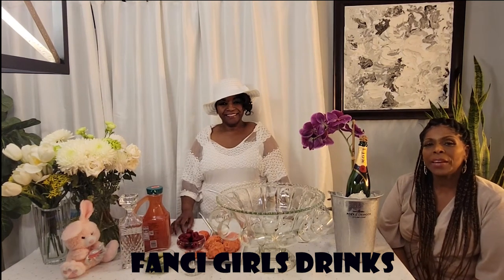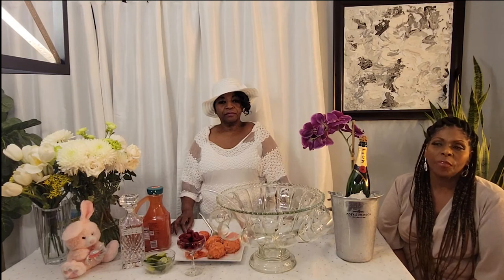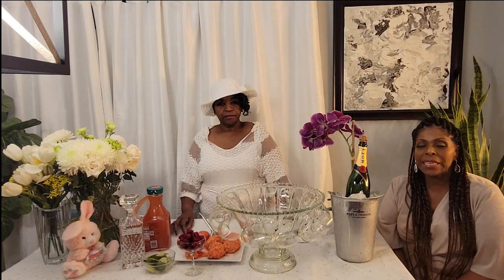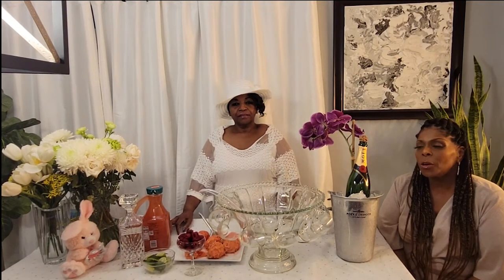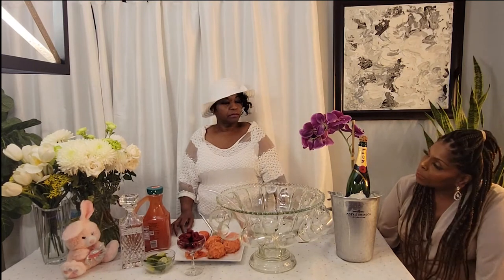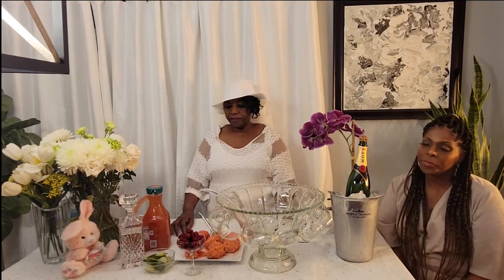Hello and welcome back to Fancy Girls Drinks. Today we are focusing on an Easter punch. It is the Lenten season and we are closely about to celebrate Easter, so we thought we would do a little old school celebration with a champagne sherbet punch — that's what we are going to make today. It's our Easter brunch punch to celebrate Easter.